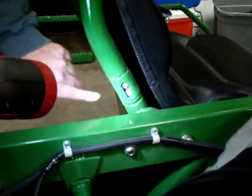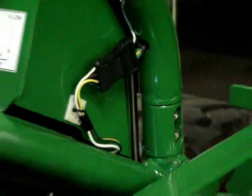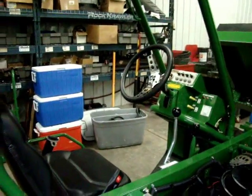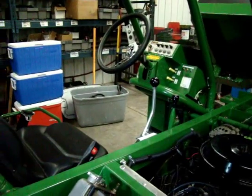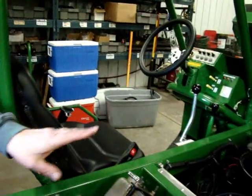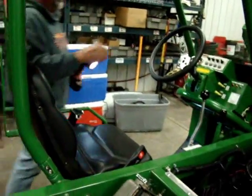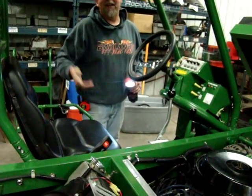This top of the cage does come off — there are two bolts in each corner, plus a plug that unplugs the lights, and this top half will come right off. So if you had to get it into a low area, you could shrink it right down flat with the top of the deck. The steering wheel does come off too — if you don't want someone taking off with it, that's your security.